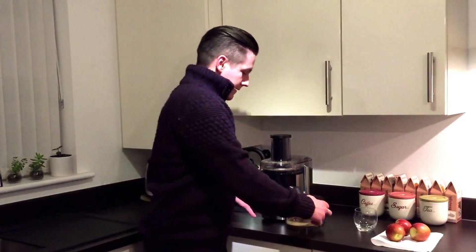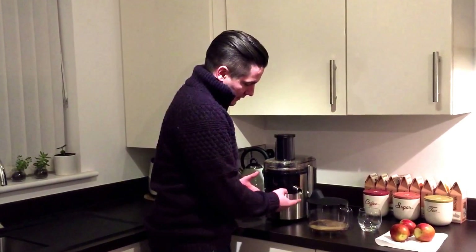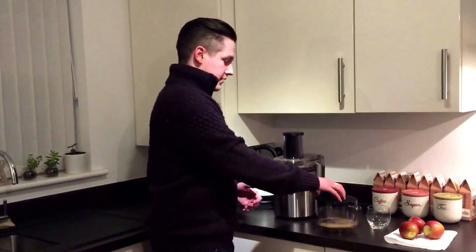Then you've got the drip stop, which goes right here. You flip it up and you flip it down — basically, up means it's going to stop it dripping, so it's not going to go anywhere in case you want to move your cup or the little drip container.